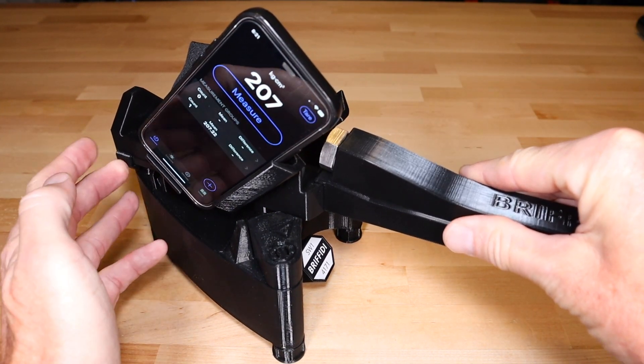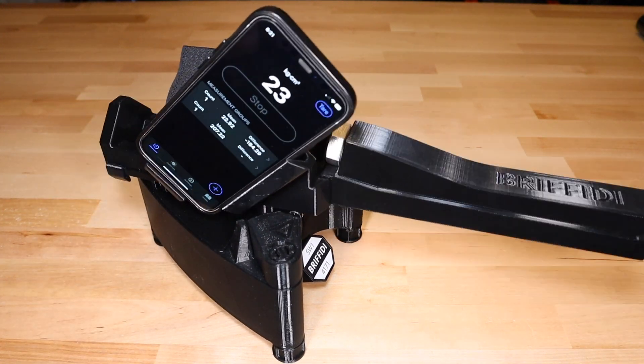The more consistent your measurements, the closer the match will be. If your measurements are inconsistent, review the measurement accuracy section of the in-app guide.